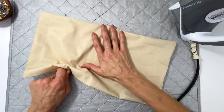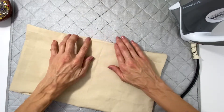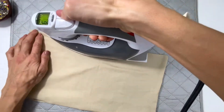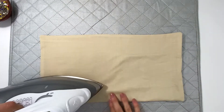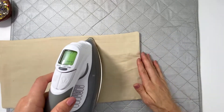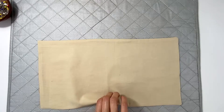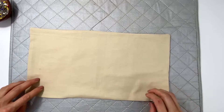They say a good instructor always shows his or her mistakes — well, here are mine. And it's good because now you know what to avoid. Shot of steam. These edges are pushed and pressed out. Now we have a nice-looking rectangle with clean edges because they are turned in and sewn.